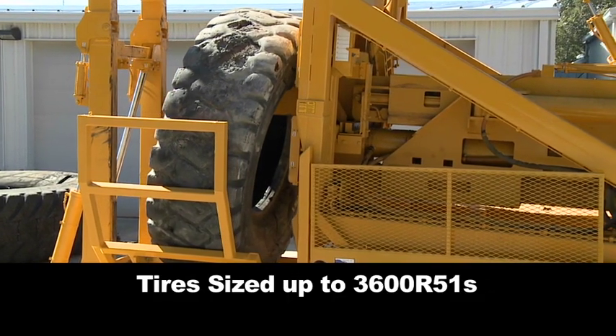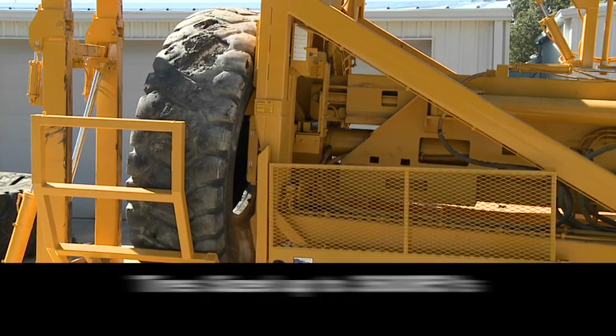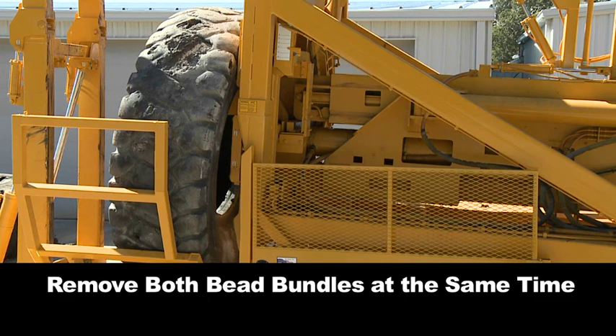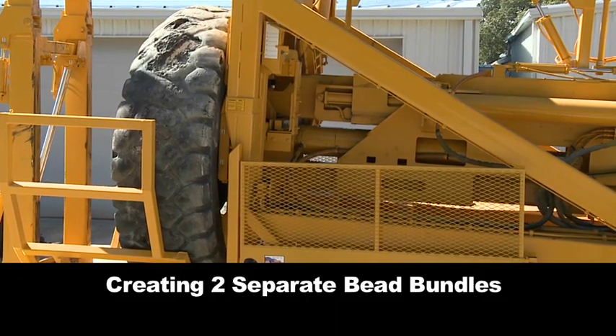Using Eagle Power Pull Technology on tires sized up to 3600R51s, the D-Beader removes both bead bundles at the same time, creating two separate bead bundles for easier recycling.